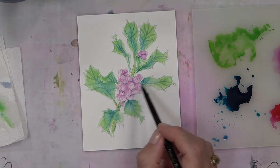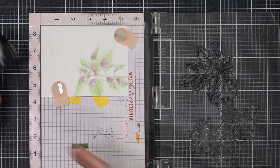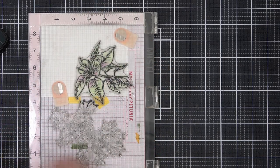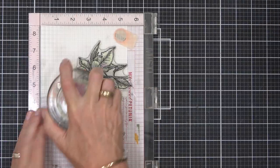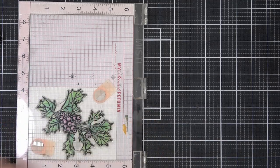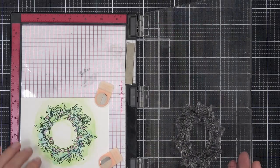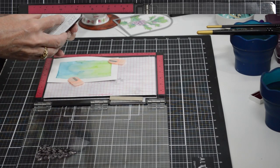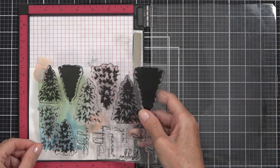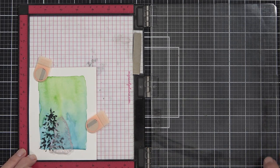Once everything is dried, this is where the magic happens — the magic of the MISTI. I was able to re-stamp the images using black pigment ink. Because I'm stamping on watercolor cardstock, I did need a couple of passes even on the smooth side. I just love the MISTI for this alone; it gives you the confidence to re-stamp without stress. All of these images got a coat of black pigment ink and it really brings them to life. For the blue-and-green background, I added a silhouette of trees using layering stamps.